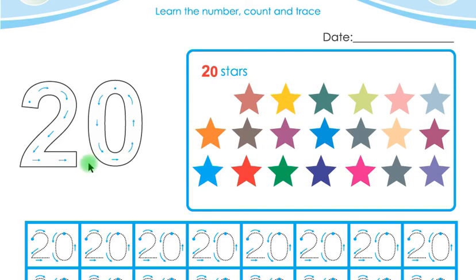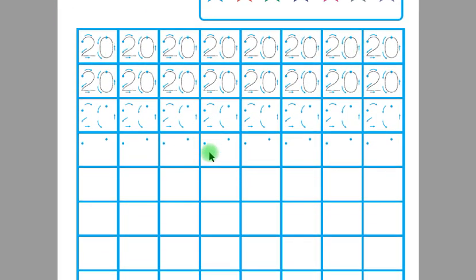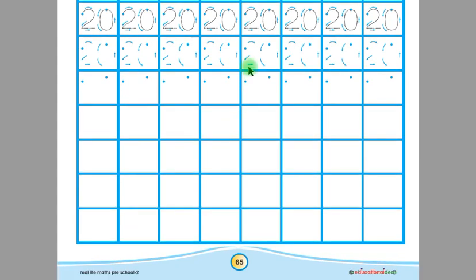This is number 20. Listen again, children — this is 20. Now say with me, children — 20 stars. Say again, children — 20 stars. Now you have to trace this number 20. Remember, this is the starting point and these are the arrows. Put your pencil on the starting point and follow the arrows. Trace this number 20 five times, then trace 20 in these boxes, and in the remaining boxes write 20 by yourself.